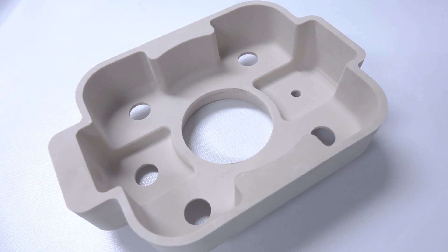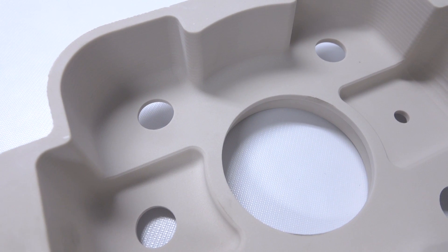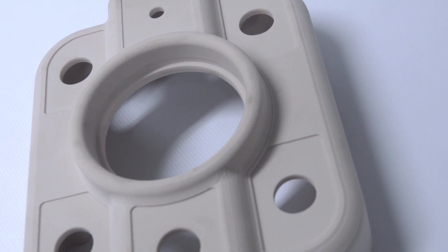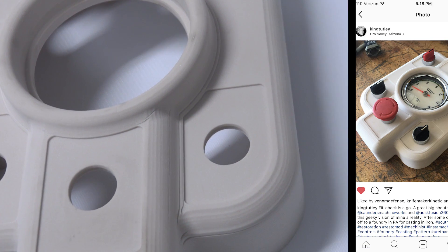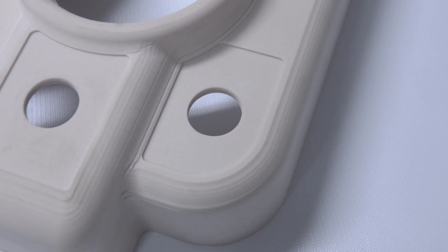Hi folks, task at hand today: machine this cast pattern out of REN board. When I first saw this job, it's for a 1943 South Bend lathe retrofit. There's a link in the video description to the Instagram fellow who's posting some content on doing it. Welcome to another Wednesday widget.